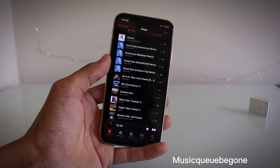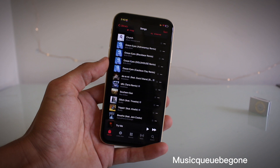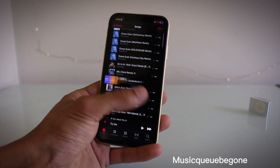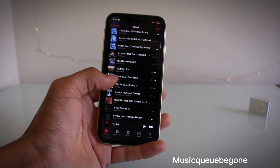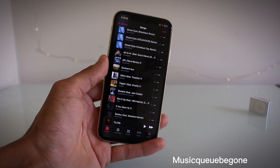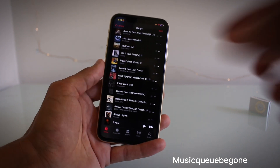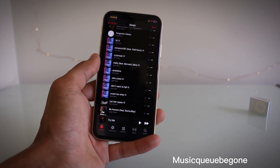The first tweak I've got for you guys is an Apple Music tweak, and basically what it does is it stops you from getting that annoying pop-up for 'cue' or 'play next.' I'll show you guys real quick. When you cue a song, there's no message that pops up, but you also get haptic feedback. It's just a lot nicer instead of having that annoying message that comes up. That is Music Cue Be Gone.